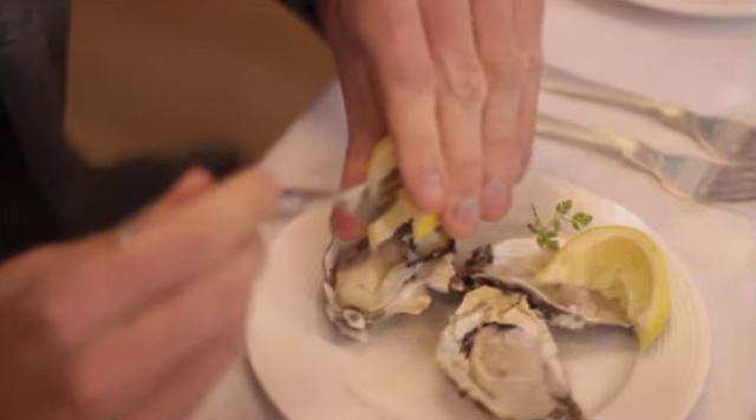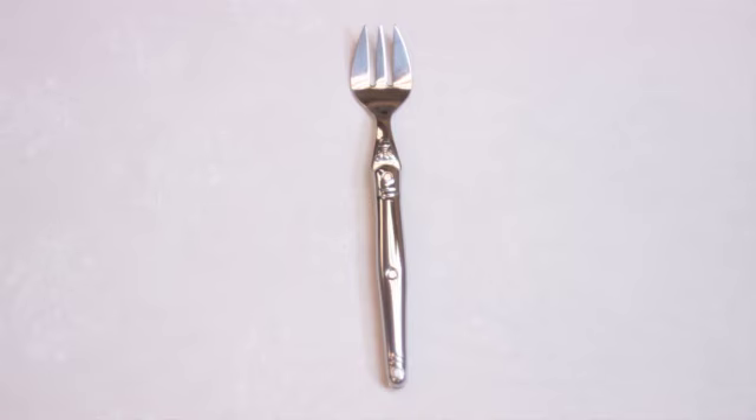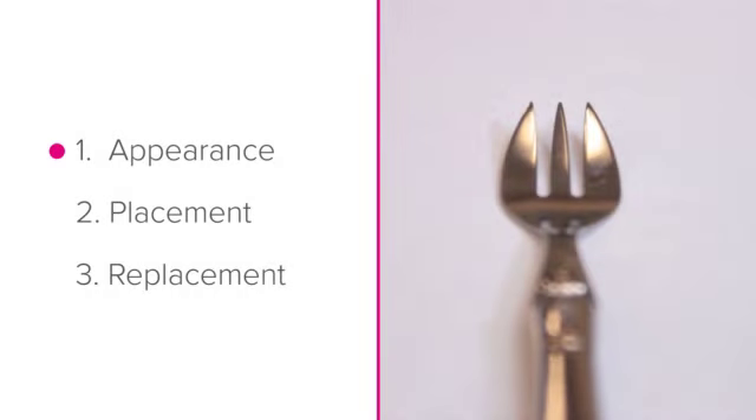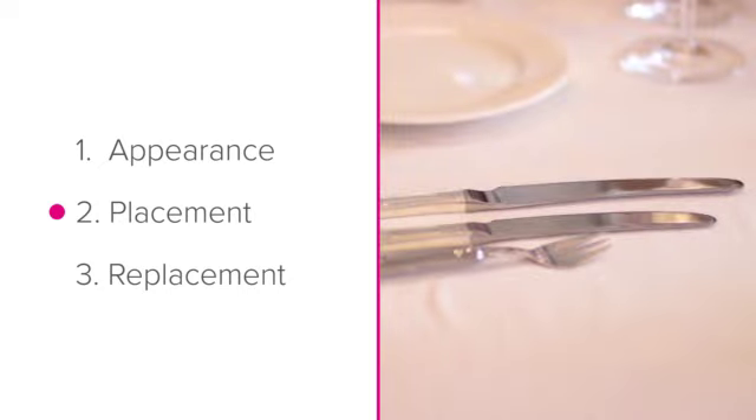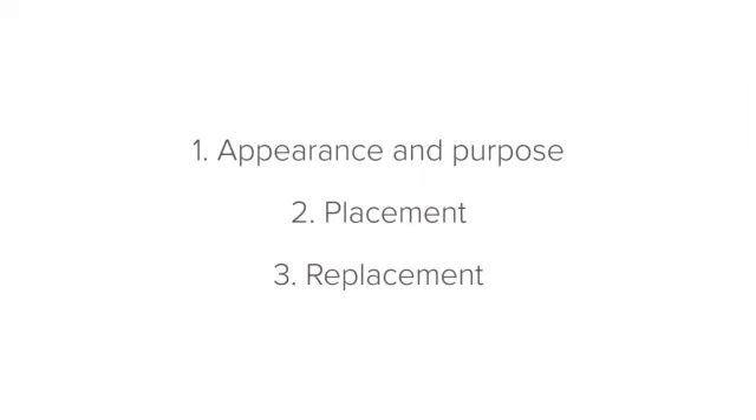The Oyster Fork. In this lesson, we'll look at a dainty little piece of cutlery called the Oyster Fork. We'll be looking at the appearance and purpose of the Oyster Fork, where to place it on the setting, and replacement cutlery — what to do if you don't have an Oyster Fork available. Let's start with the appearance and purpose.